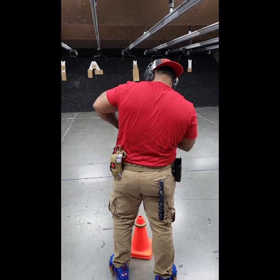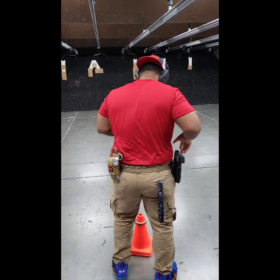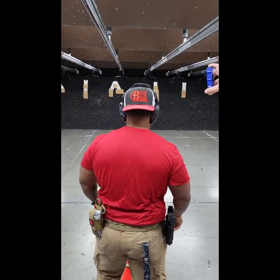I have 20 seconds of X-ray because they'll have a stage where if you hit that X-ray, it's minus a second. So they have 20 available. Shooter, are you ready? Stand by.